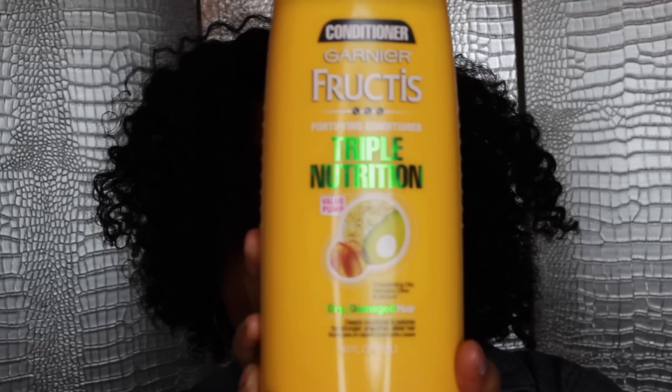Hey everybody, it's Cocoa Crispy. In this video I'm going to be reviewing the Garnier Fructis Fortifying Triple Nutrition Conditioner for Dry and Damaged Hair. So let's get started.